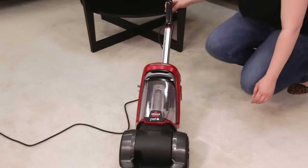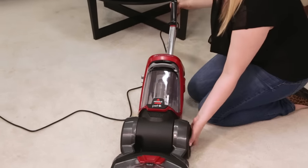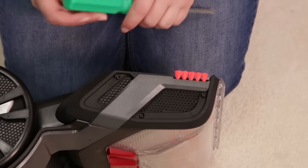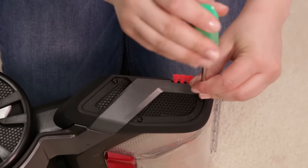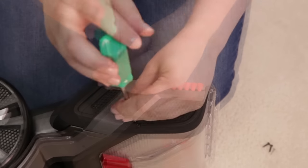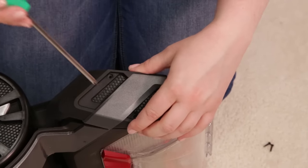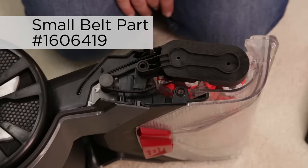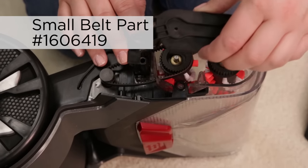To remove the small belt, lay the machine on its side and remove the three screws on the belt access door using the Phillips head screwdriver. Remove the plate to expose the belt. Remove the brush cover by lifting it up, then lift the belt to remove.